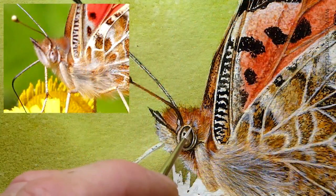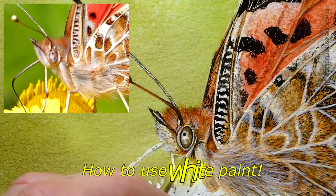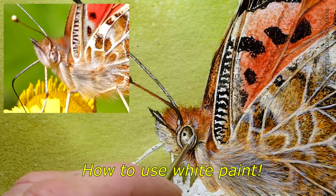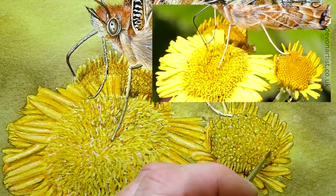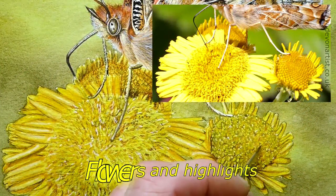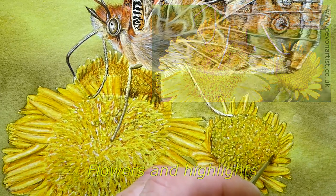Now let's do the other side of the eyelid. So again bring that around, and the same on this one. I'm just going to very lightly go around some more of these sections in here — not too many, you want to suggest odd ones.